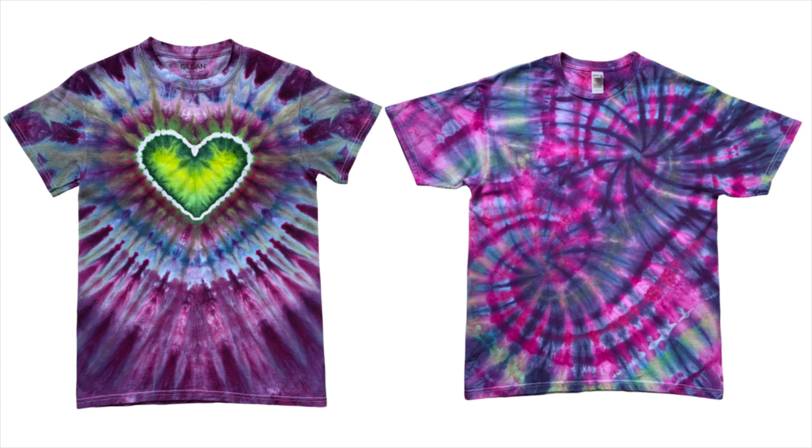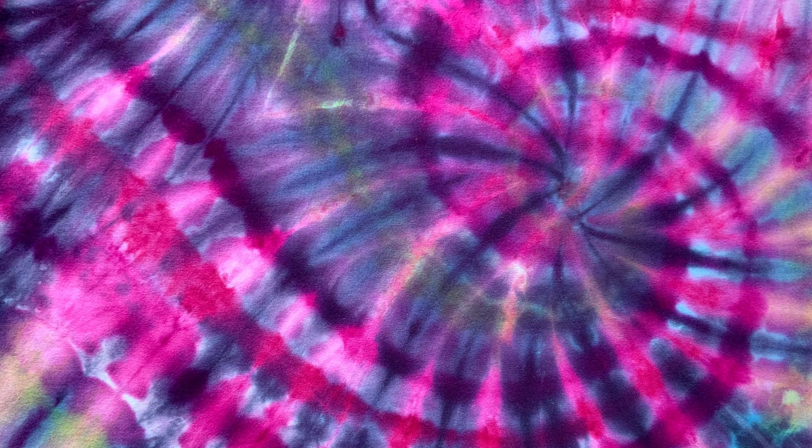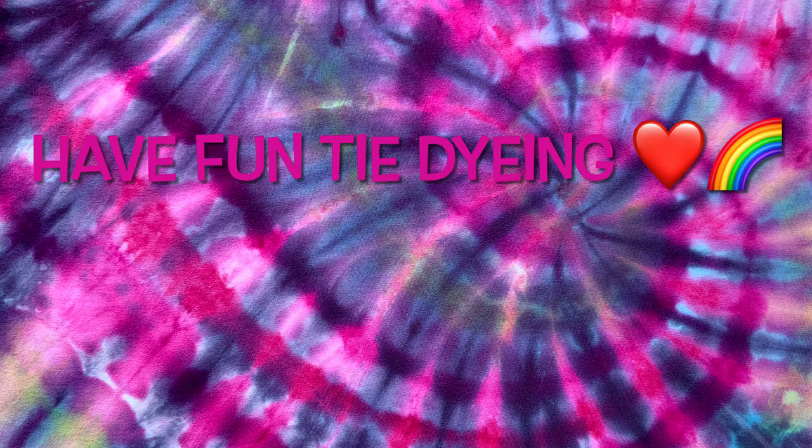So what do you guys think? Please leave me some comments down below. Thank you so much for watching — please subscribe to my channel, leave a thumbs up, and click the bell and set it to all so that you get notified of future uploads. Remember, have fun tie-dying!